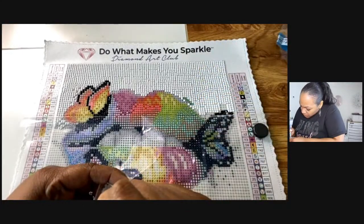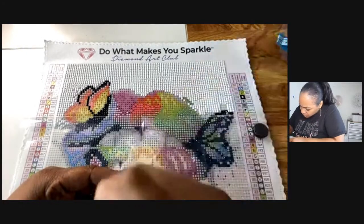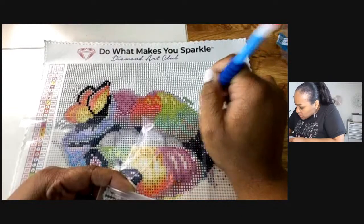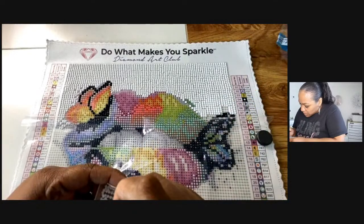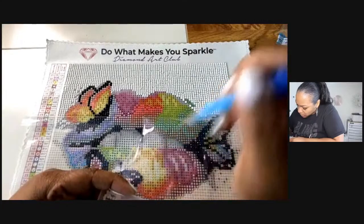They didn't give me any washi tape — I probably have washi tape though, I'm sure I do. Is that what people typically use? I'm using a magnet to kind of hold it down, but if there's a better way I would definitely do it.